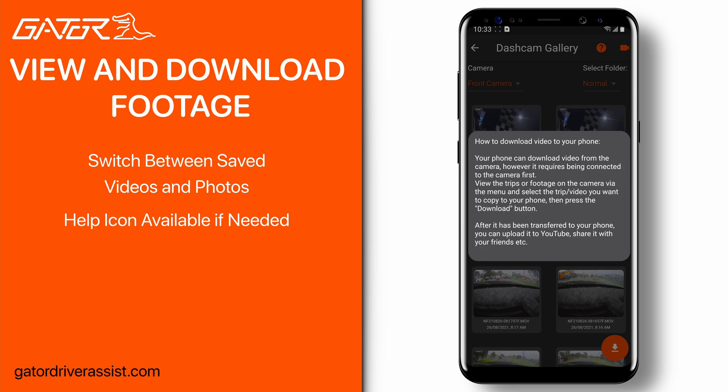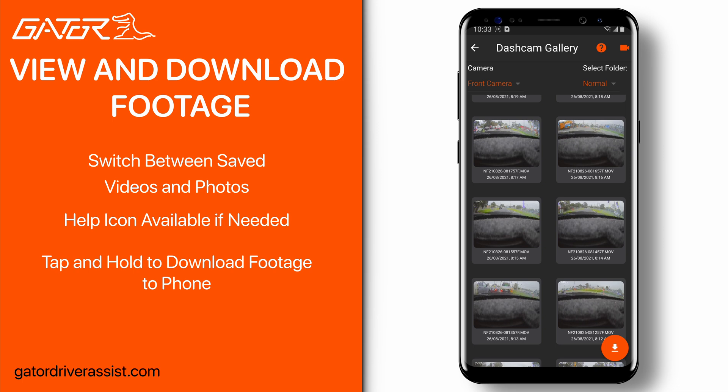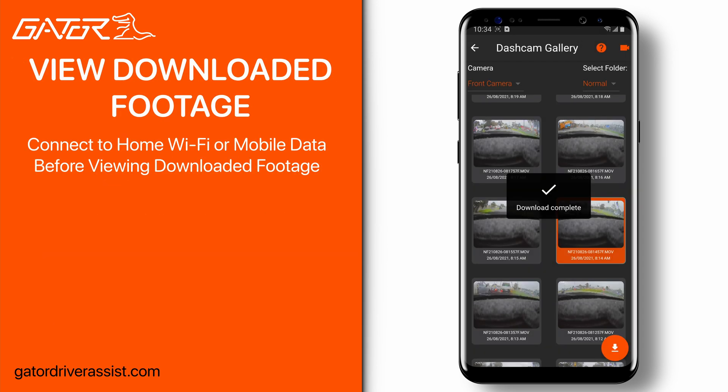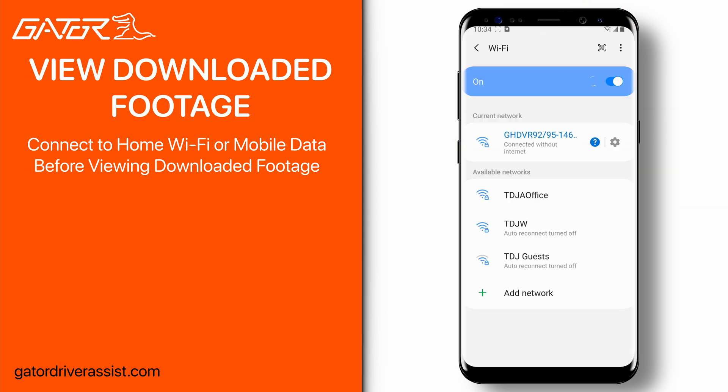The video icon at the top right will toggle between showing videos and images taken on your dash cam. The question mark icon gives a quick rundown on how to download footage to your phone. To download footage, tap and hold one of the clips until it turns orange, then select other clips if you want to download more than one at a time. Press the download button in the bottom right to download the selected footage to your smartphone. Once downloaded, it is recommended to disconnect from your dash cam and connect to home Wi-Fi or mobile data before viewing your downloaded footage in order to use some of its features.